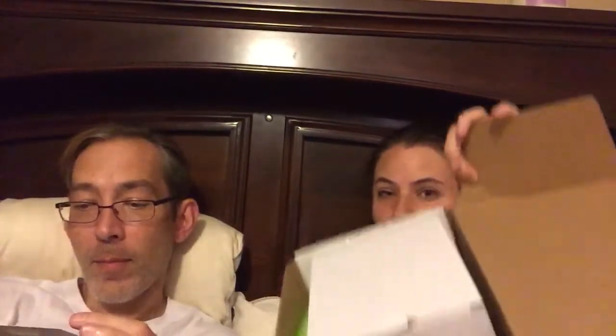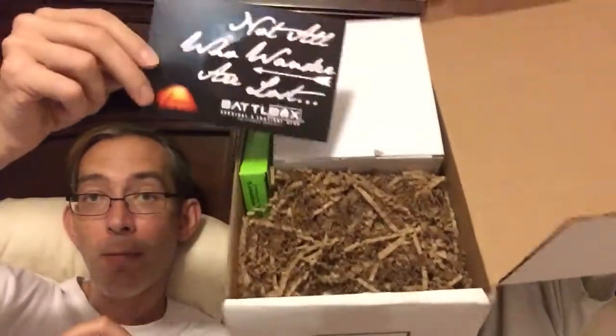The card says "Sitrep Solo Camping." And this is what the inside of the box looks like when you open it. You get to keep the packing material — it's good for fire-starting.